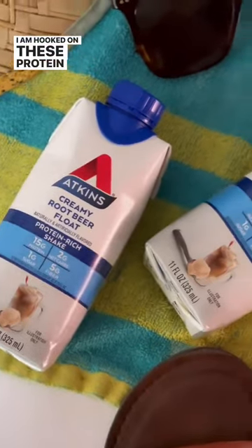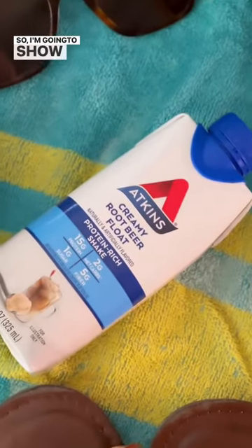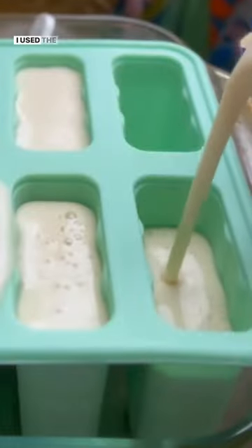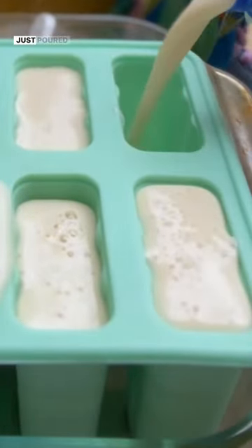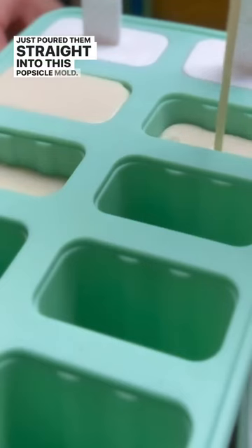I am hooked on these protein popsicles, so I'm gonna show you how I made them. I used the Atkins creamy root beer float protein drinks and I just poured them straight into this popsicle mold.